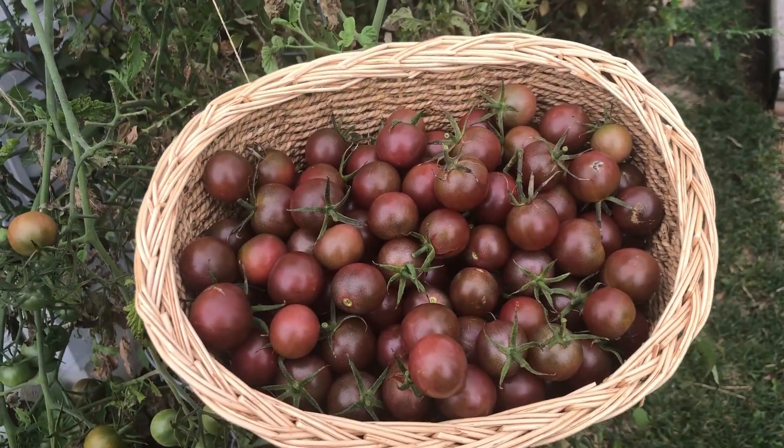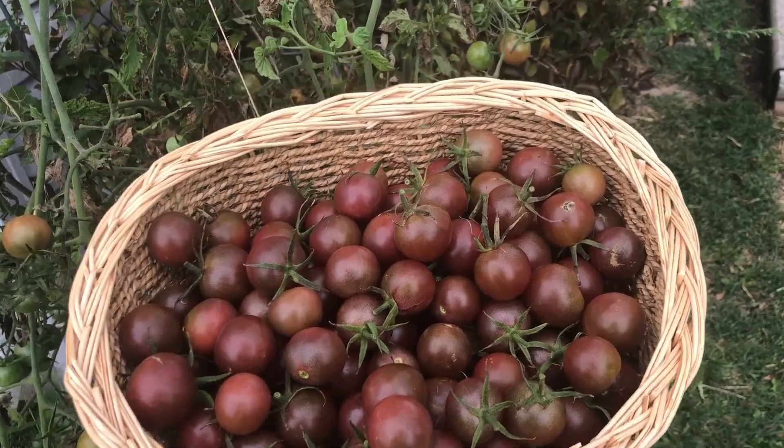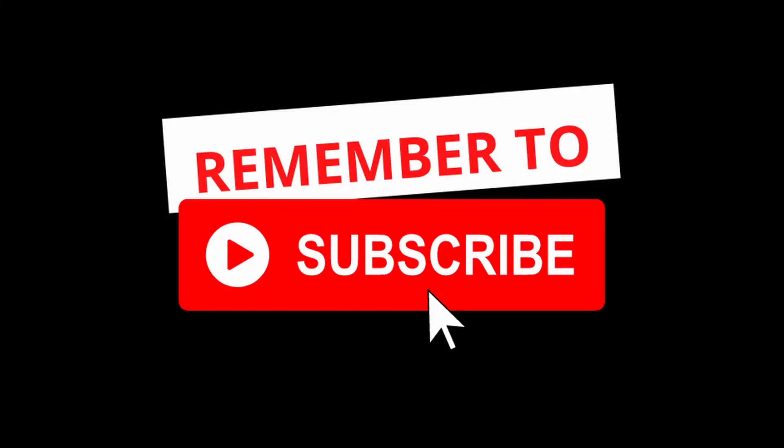Check out this harvest — 139 of these tomatoes and they look so tasty. Good morning everybody.